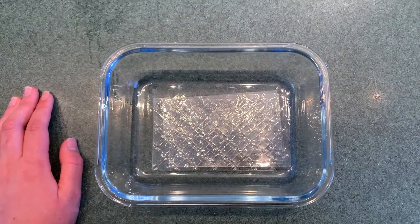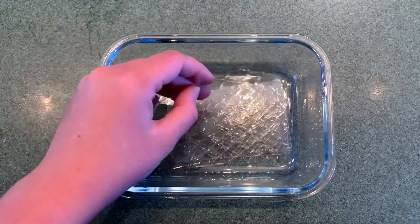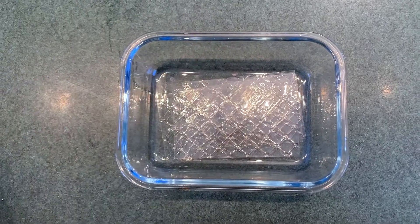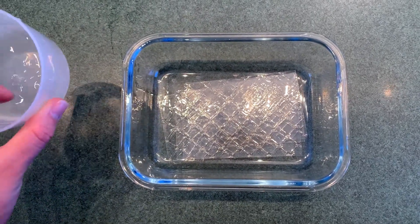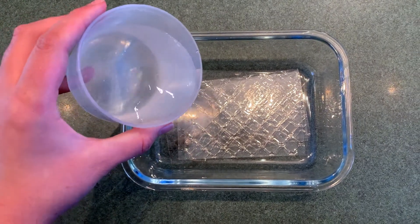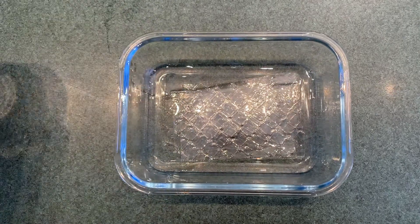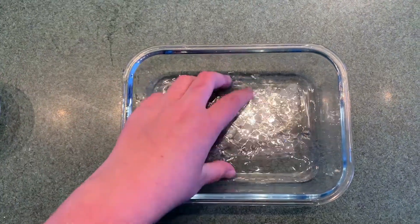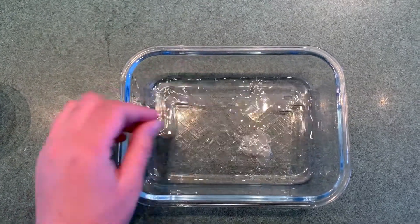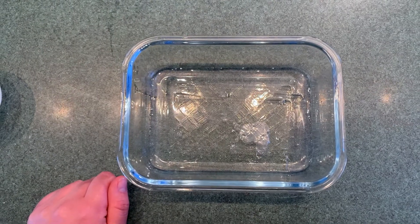Prep, you can see that our gelatin sheets are still rather crunchy and dry. I don't think they'll be very good to use when they're dry, do you? So we're going to put some cold water in there with them — it's going to soften the gelatin sheets. So we have some cold water in there with our hard dry gelatin sheets and we're just going to leave that and they will become nice and soft.